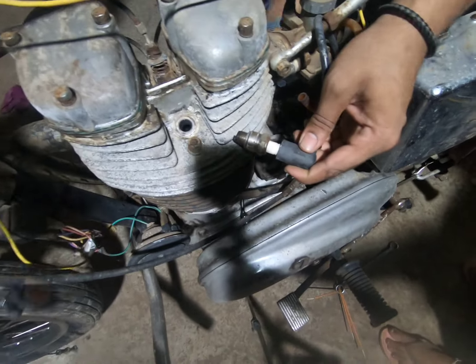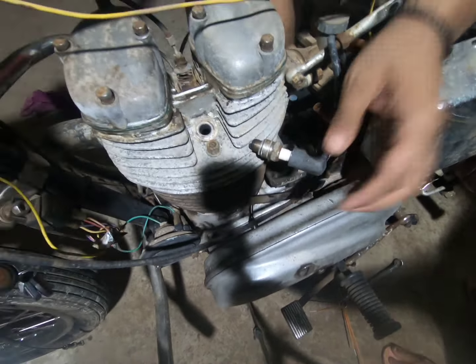Since this tank is completely corroded, I'm going to be using my old spare tank to start the bike.